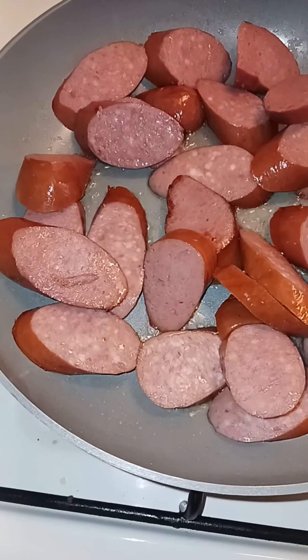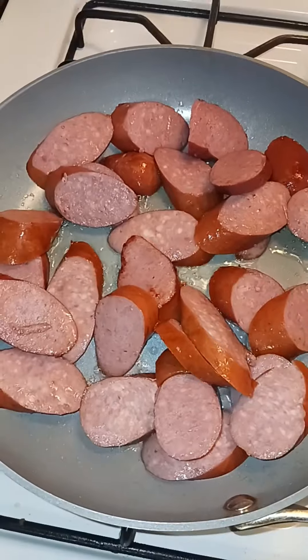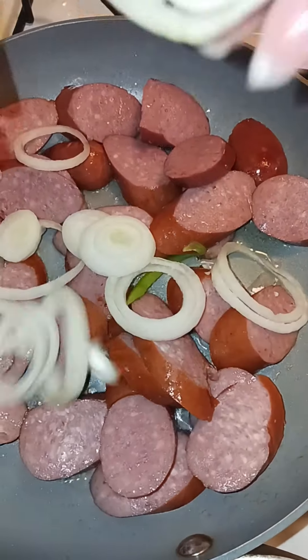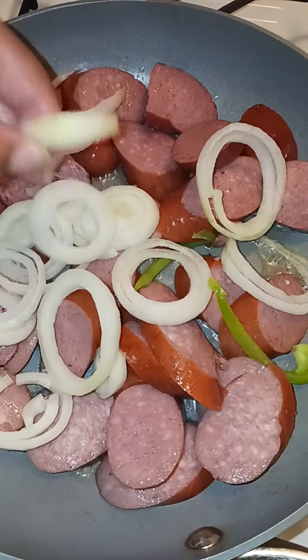So we're going to come with our onions now, and our peppers. My hands are clean, don't come for me.